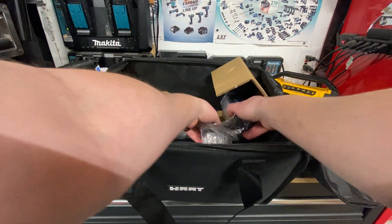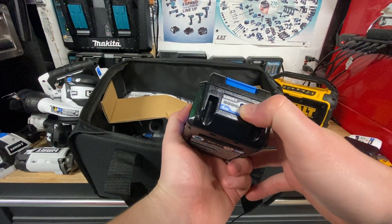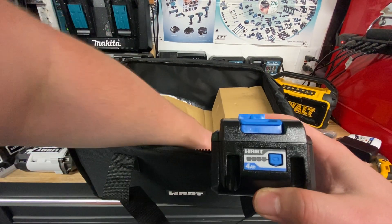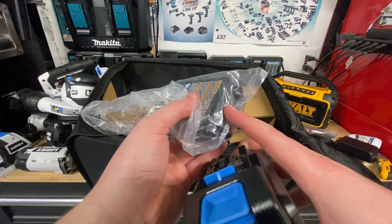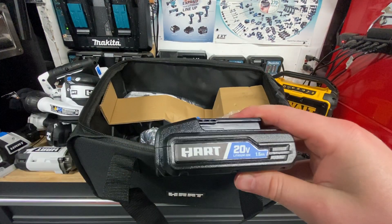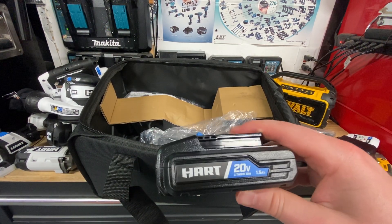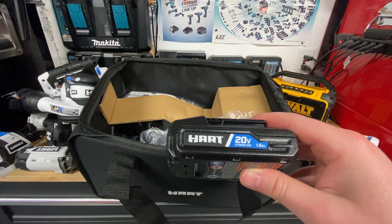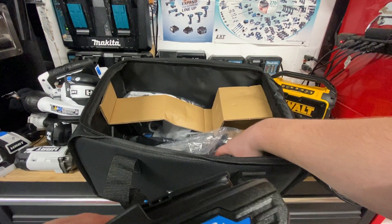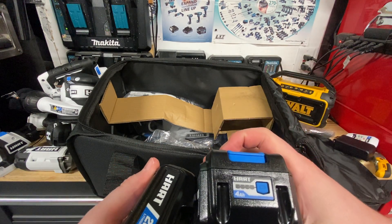Got the 4 amp hour battery, and something new — there's actually an LED fuel gauge on the back. I wasn't aware Hart was making batteries with fuel gauges now. I've got a number of the 1.5 amp hour batteries and they do not have any fuel gauge. I use the Hart RC truck quite a bit and can burn through 1.5s in about 45 minutes of play time — about 15 minutes of battery per charge. I'm glad to have more batteries now, and cool to see the 4 amp hour Hart batteries actually have a fuel gauge.